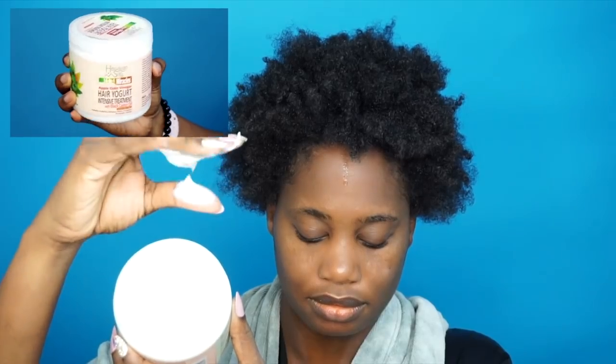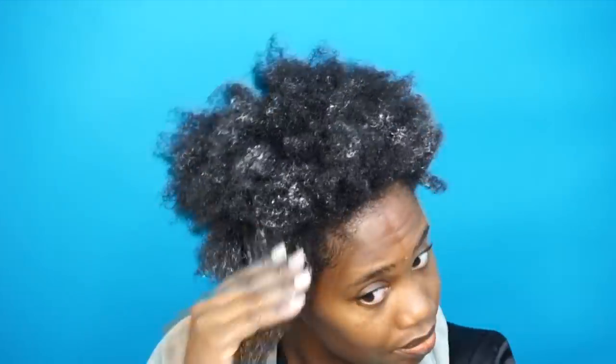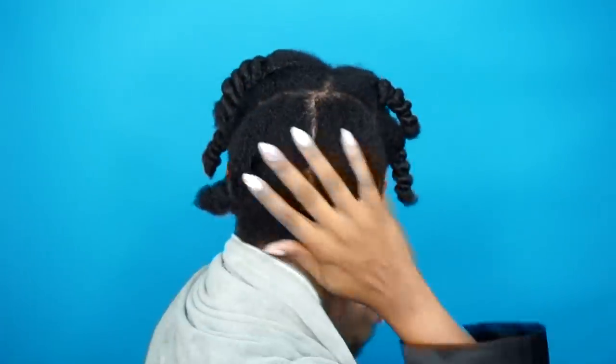Now that my hair is washed, I'm going in with a deep treatment — the ACV Intensive Treatment Hair Yogurt. This treatment is supposed to rejuvenate and nourish your hair while the apple cider vinegar clarifies and soothes your scalp, and the castor oil adds strength to promote hair growth.